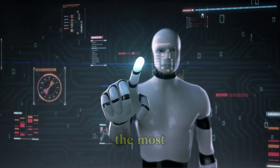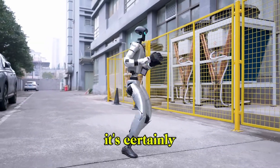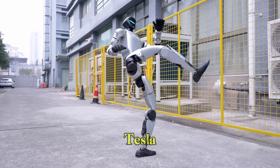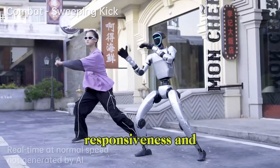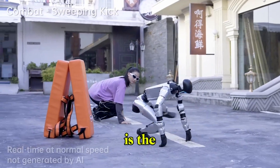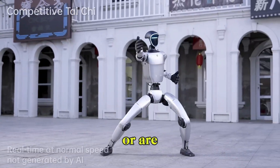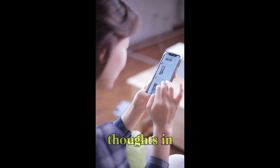So is the G1 the most agile humanoid robot available right now? It's certainly making a strong case. It may not have the brand recognition of Tesla, but in terms of practical mobility, real-time responsiveness, and developer accessibility, it's a serious contender. What do you think? Is the G1 enough to lead the next wave of humanoid robotics? Or are you waiting to see what other players bring to the table? Let us know your thoughts in the comments.